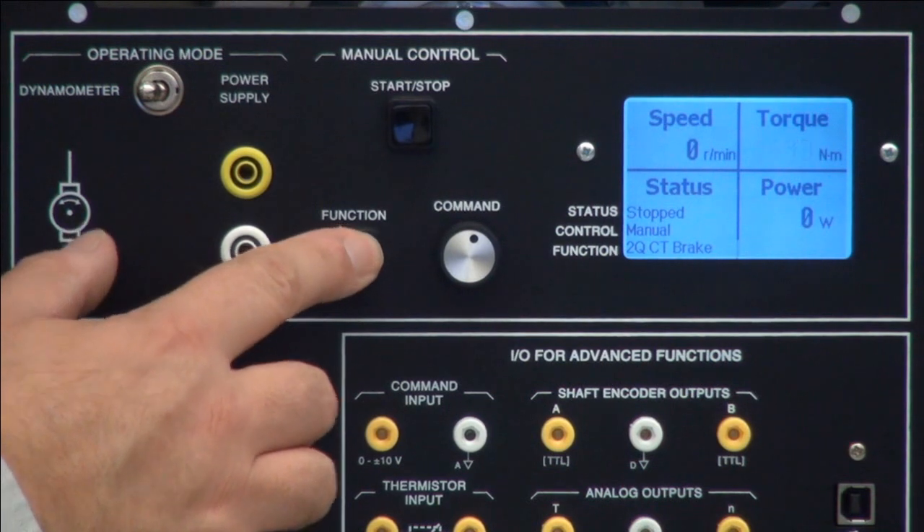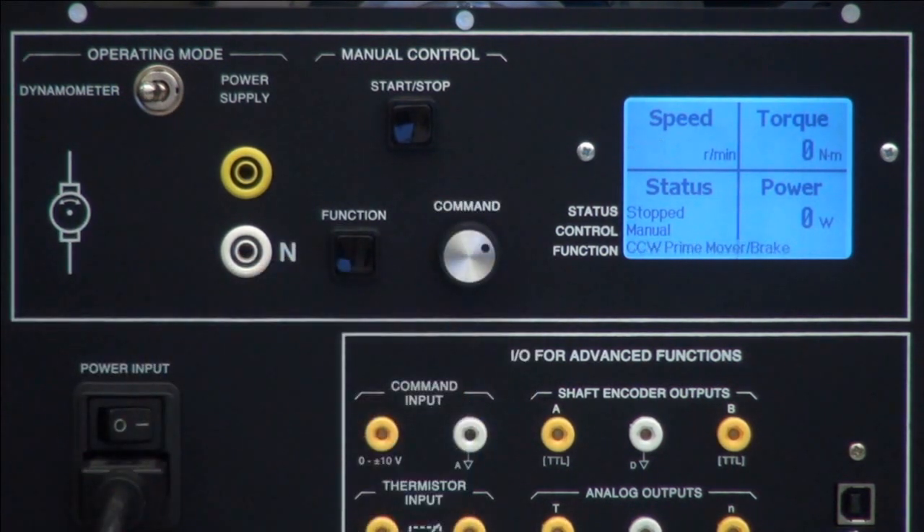So in short: select the function, adjust the command — which is the quantity you want — and press start.